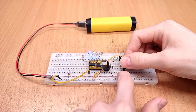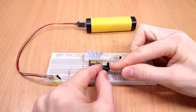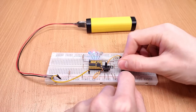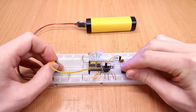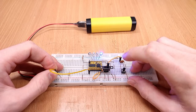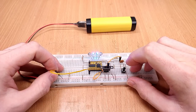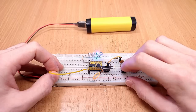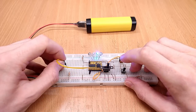First LED lit. And this way around it works. Let's toggle the switch — and it works the other way around as well. This is exactly what it should do. Now with enable floating, nothing should happen and it should still work like before — which it does. And as soon as I plug enable into high, the LEDs turn off, which they should do.